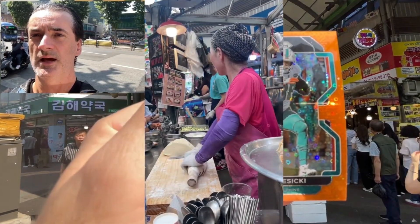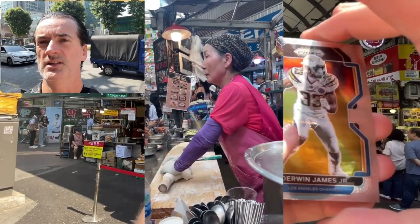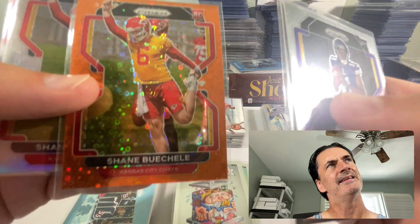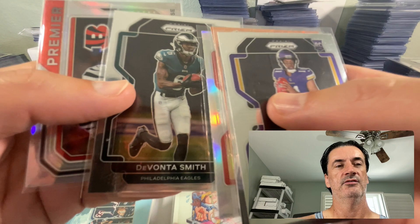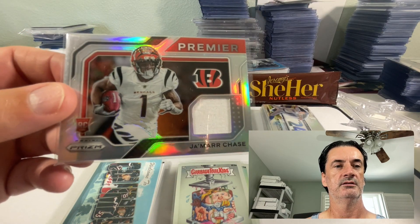In video number eight, I opened a Prism blaster at Gwangjang Market in Seoul. If you recall from that video, you saw a little rudeness happen, but then politeness happened. Not calling them out — Buchelle times two baby, Davante Smith, and then hit that nice Jamar Chase napkin patch.